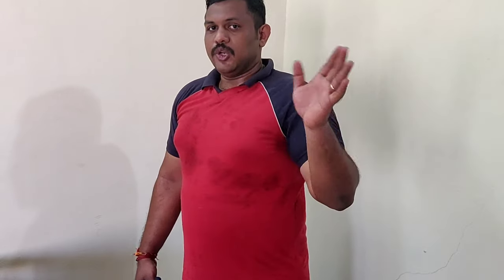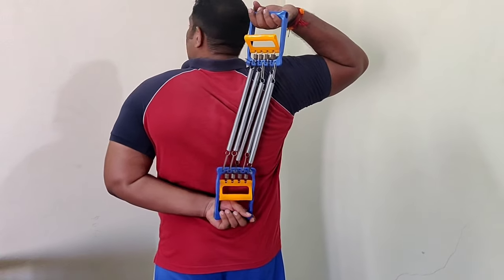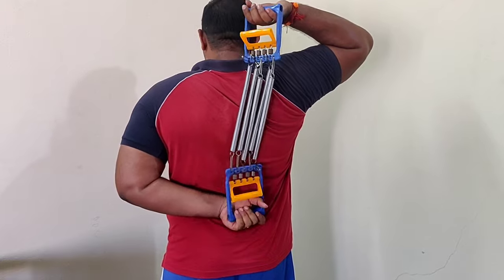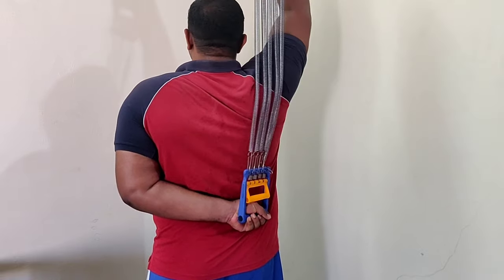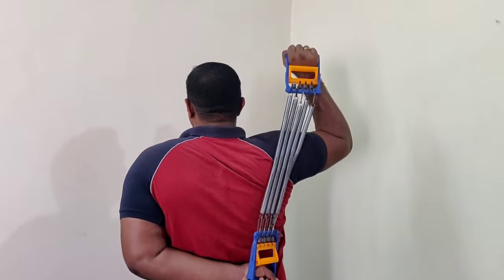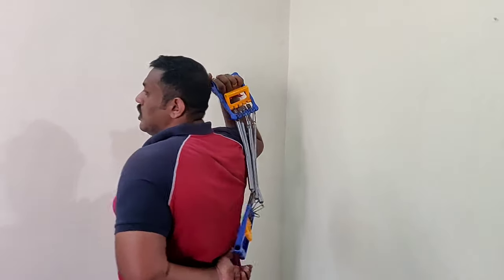Now let's move to the third exercise, which is for your shoulders — this will help you build a big round shoulder. Bring your arm behind and hold the chest expander with your thumb at the top and the other four fingers down, and do the workout from there. This gives better tension to your shoulders. Do two sets of 10 repetitions each.